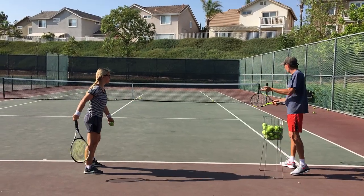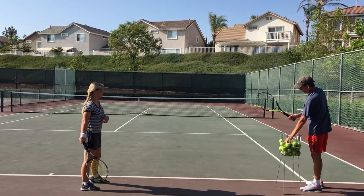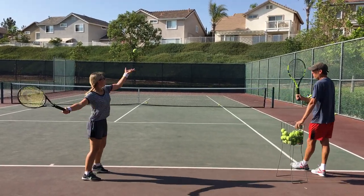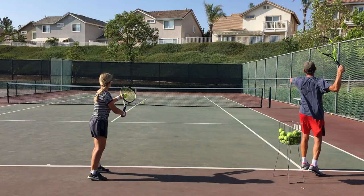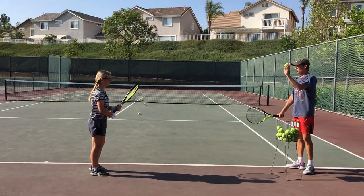It starts with that continental grip and making sure that you are a pro at it — that you can hit a regular spin serve with it, that you can come back and pronate and hit a flat serve with it, and that it is comfortable in your hands.